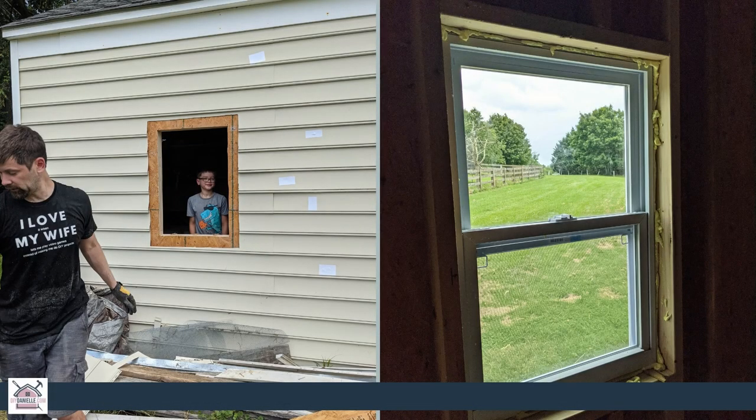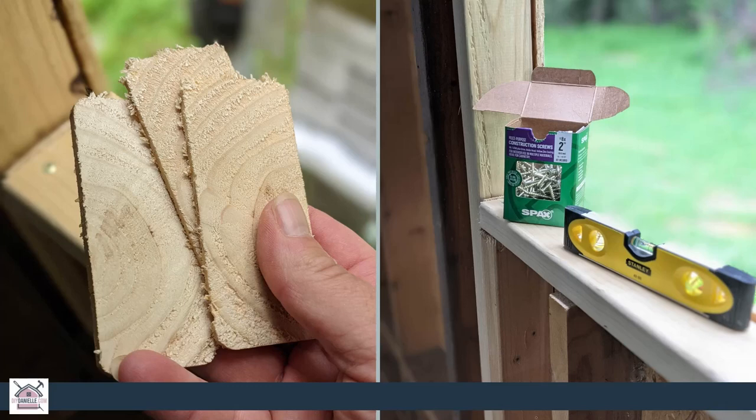On the inside we're also using spray foam insulation around the interior where all the gaps are, to keep bugs and air from getting through. It's important to remember that through this process we were using shims to make sure each window was level and adjusting things so that it was all straight.